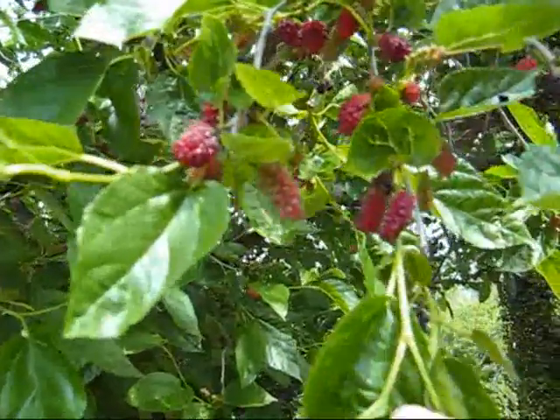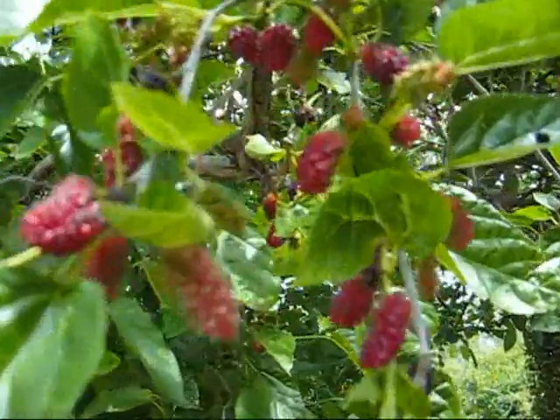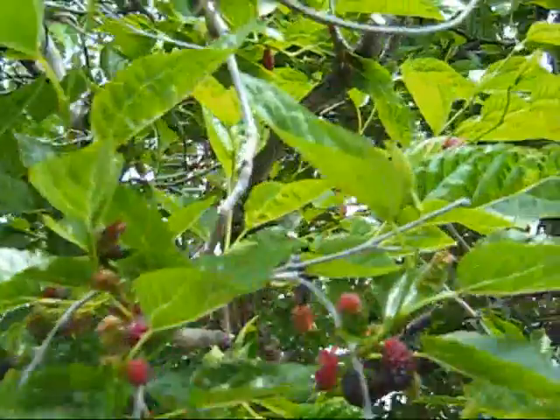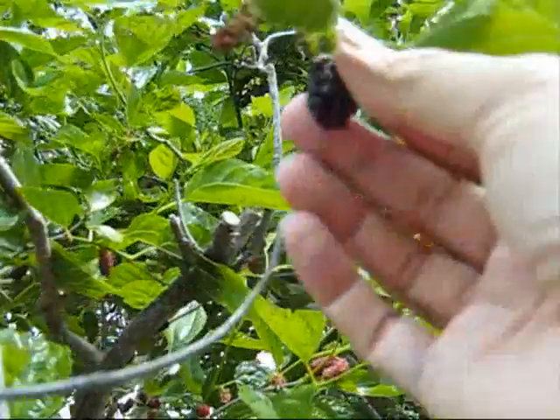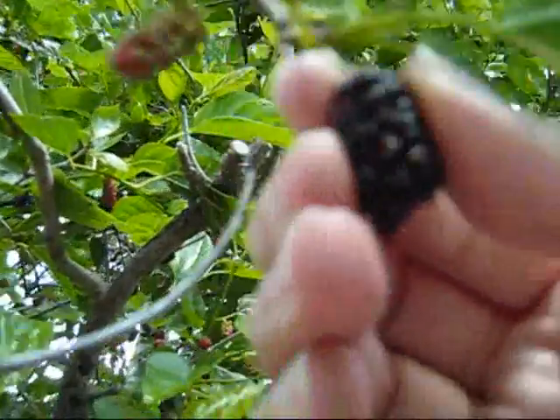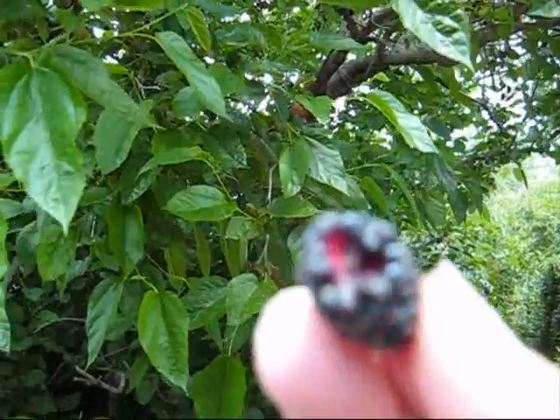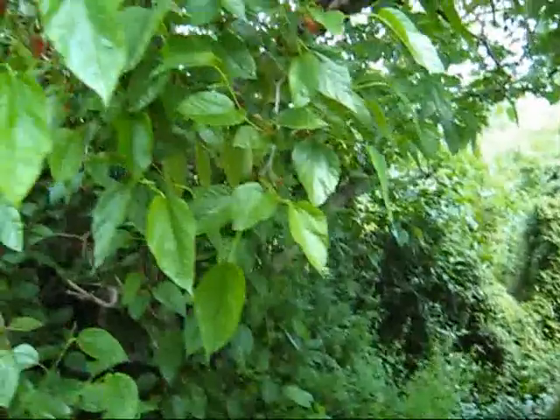I'm in Australia. And the birds love these as well, so it's important to grow something for the birds. Blackbirds. Look at that — isn't that fantastic? Beautiful fresh fruit, rich in antioxidants and vitamin C and everything.